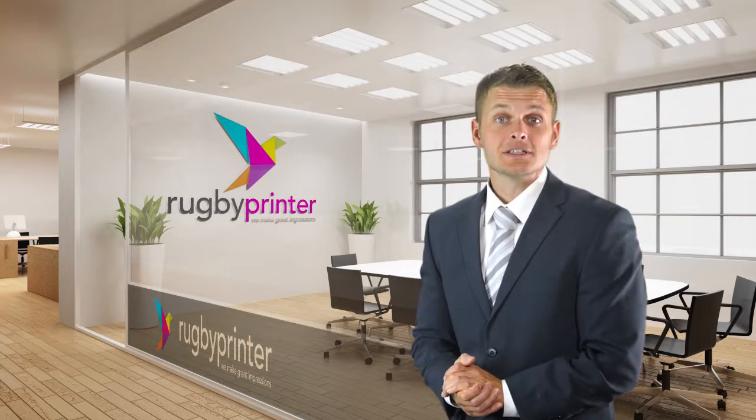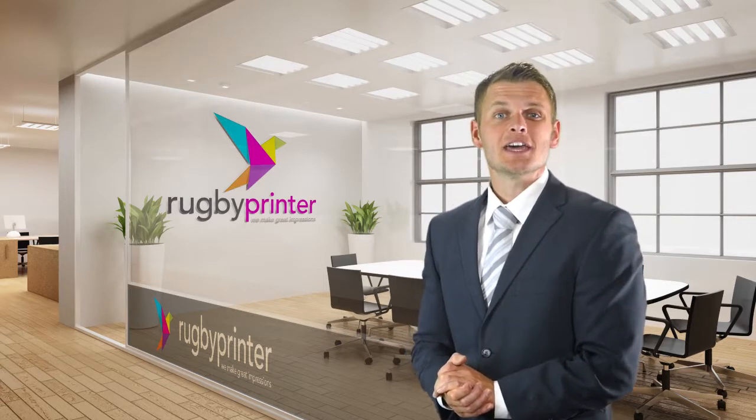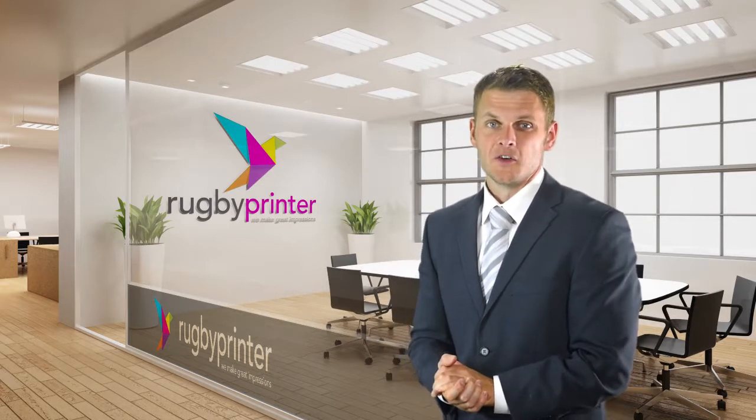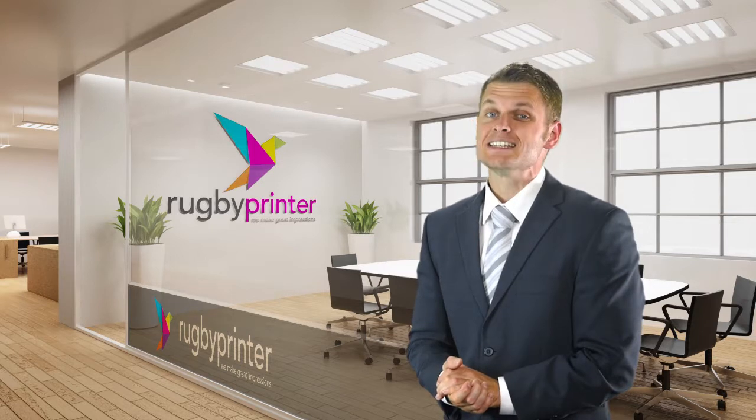Hi everyone and welcome to Rugby Printer. Today we're talking to you about free print sample packs and how you can get one for your business. We know it's really hard for you to decide which business card or printer style suits you better based on our website alone. That's why we offer free sample packs.